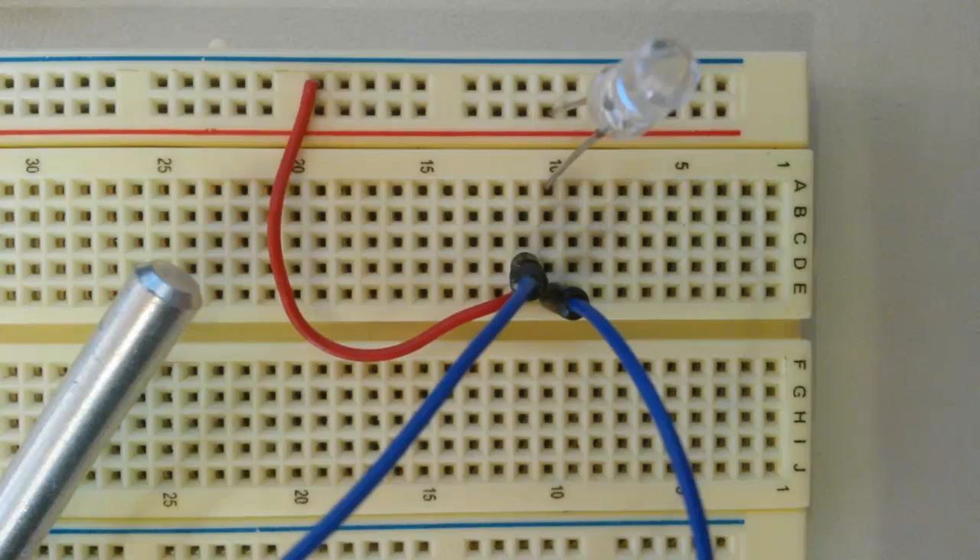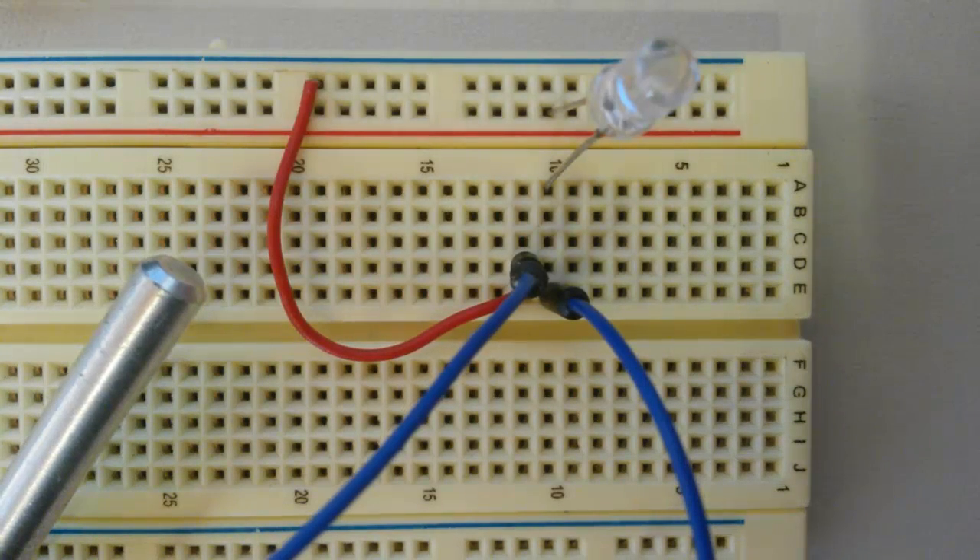And that is how you can use potentiometers. They're really cool — you can do so many things with them, and we will be using them in some future projects. Thanks for watching everyone, and I'll see you guys in the next episode.